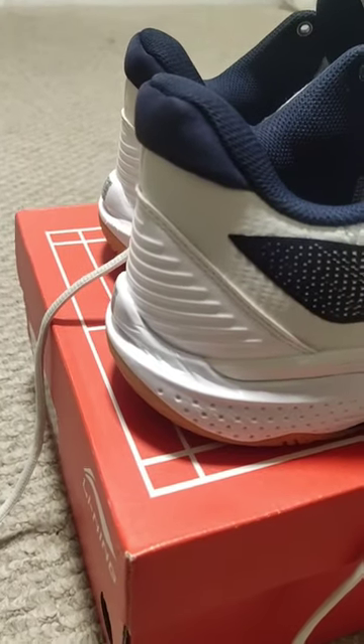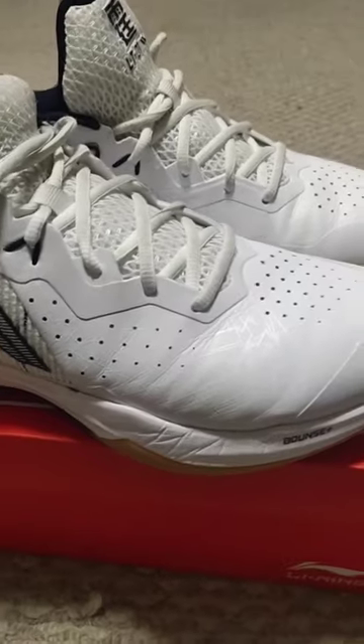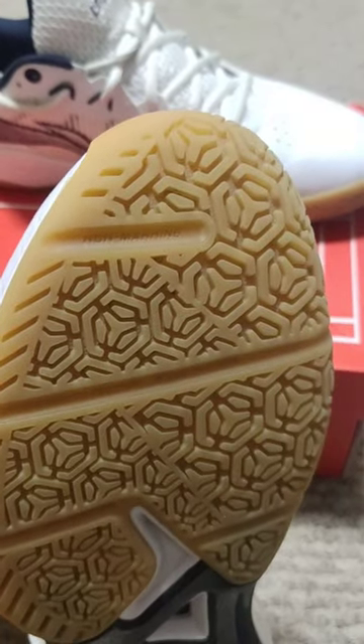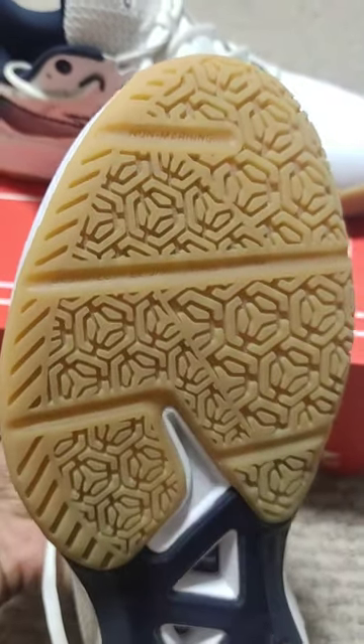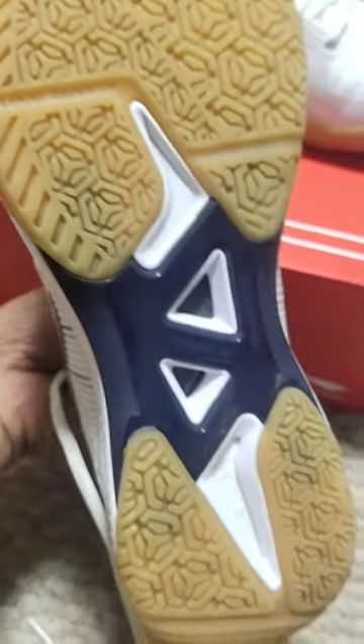Introducing the Leanin Pro Bar Lock badminton men's non-marking shoe, designed to enhance your performance on the court. This shoe provides exceptional stability and traction, allowing you to move with confidence and precision during intense badminton matches. The shoe's non-marking sole ensures you won't leave any marks on the court surface, maintaining its pristine condition.